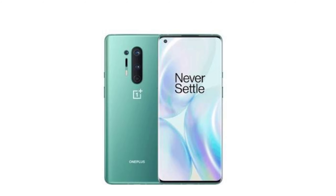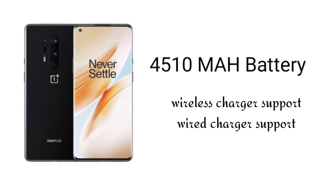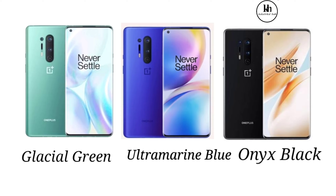The OnePlus 8 Pro supports wireless charging, which is a great feature. The battery can be charged wirelessly. It is available in three colors: Glacial Green, Ultramarine Blue, and Onyx Black.